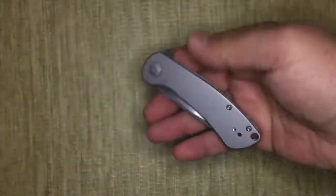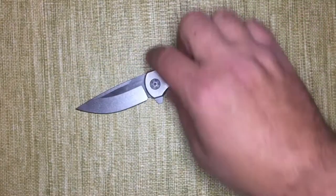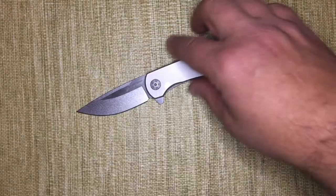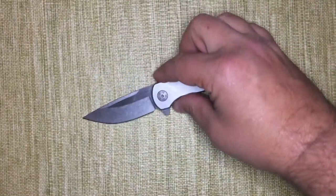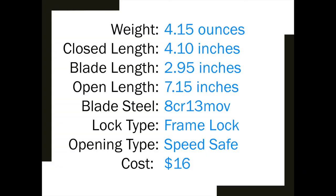A great budget knife at $16 is what I paid for it. It's also a great gift knife with an area to be engraved if you want, and cheap enough that you can afford to give them to friends and family. I give this a two thumbs up. This is my first review, so please put comments on how I could improve the reviews. Thank you.